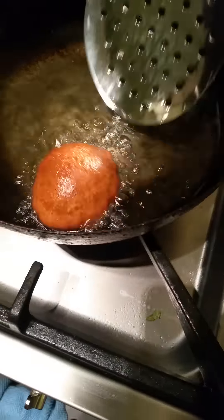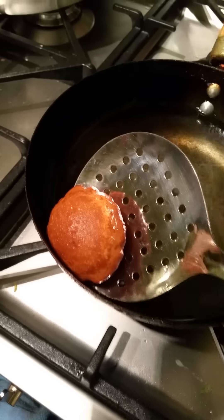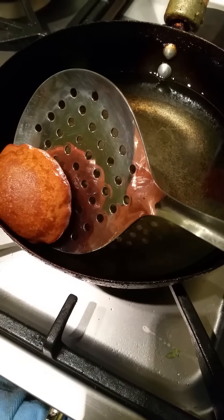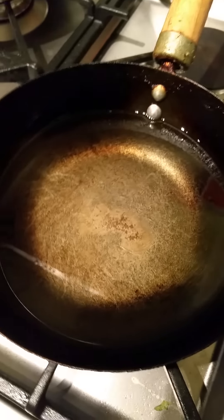That's been cooking for a few minutes now and I think it's done. So just take it out, drain the excess oil, and put on to some kitchen towel.